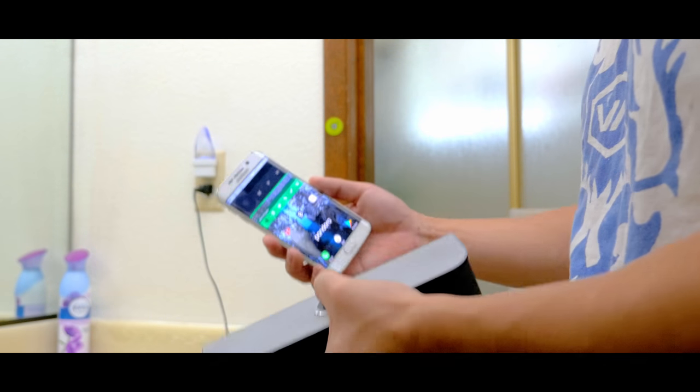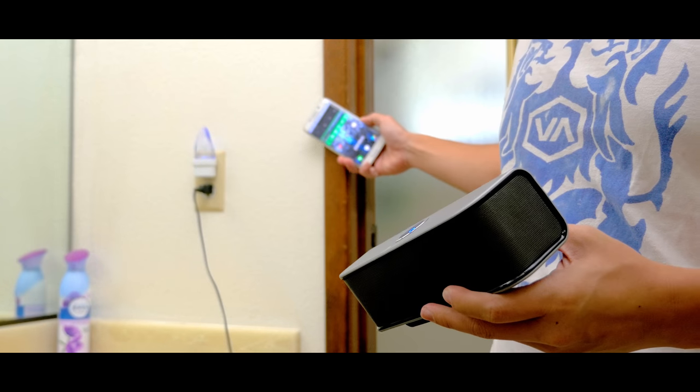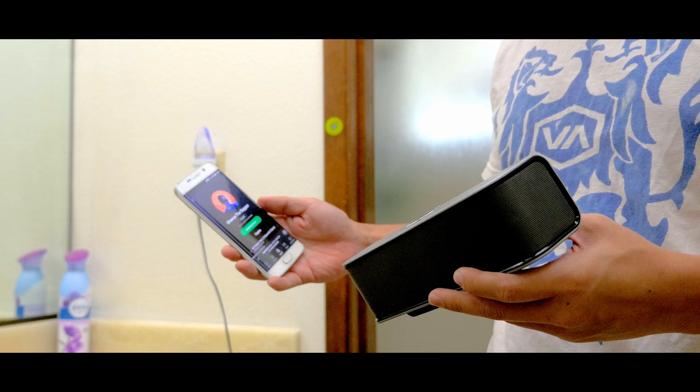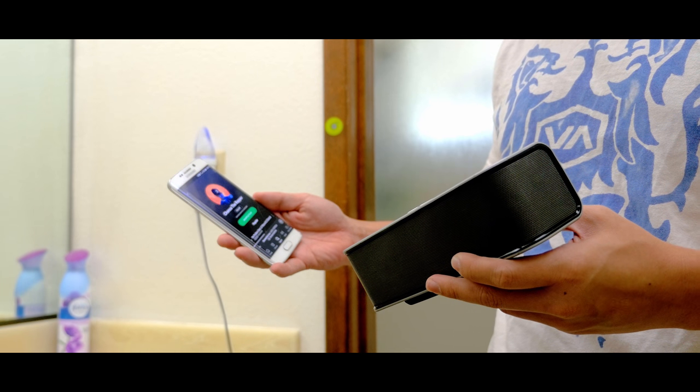It's a pretty neat function if you're in your car and you need to turn on certain items like Bluetooth and open Spotify or Google Maps, or if you're in the shower and you need to connect your speaker ASAP. With that said, these tags don't look the coolest so finding a way to hide them is a good idea.